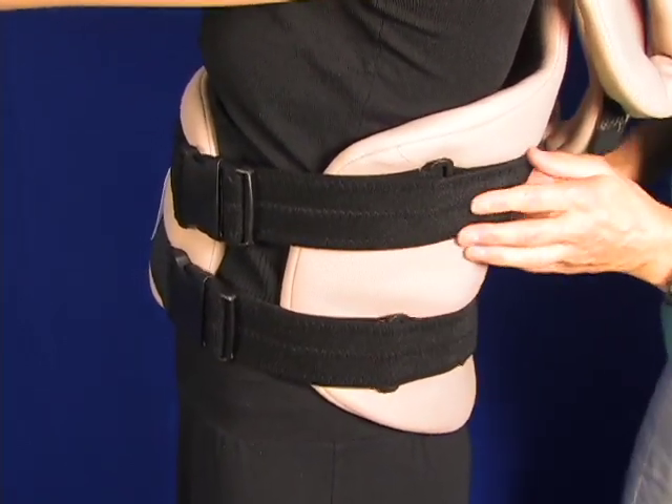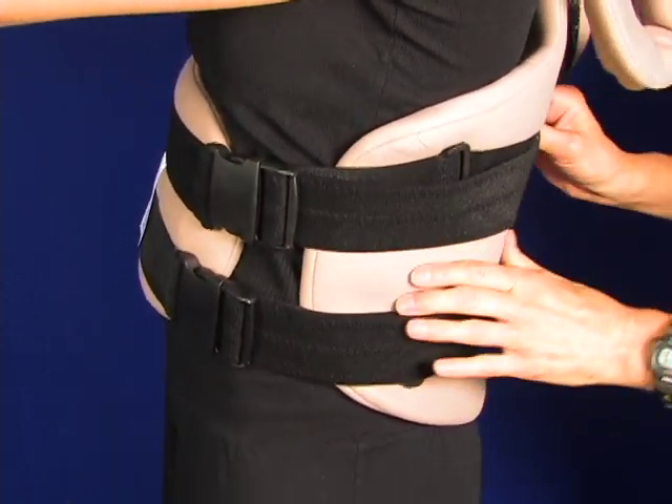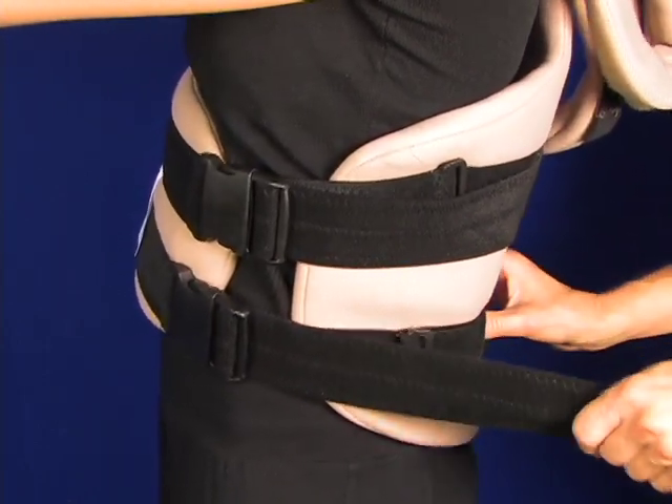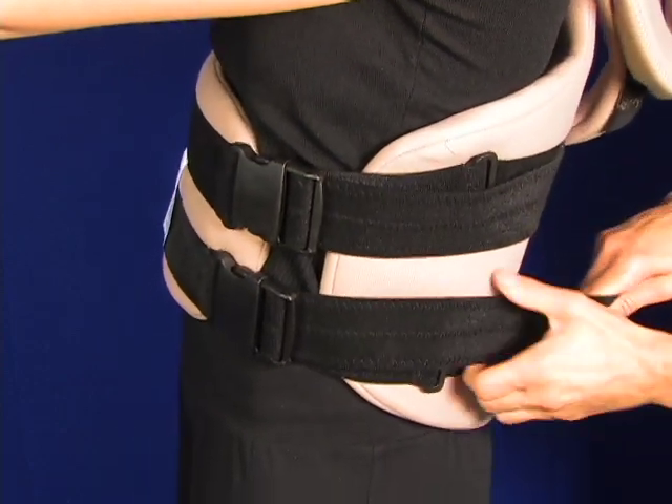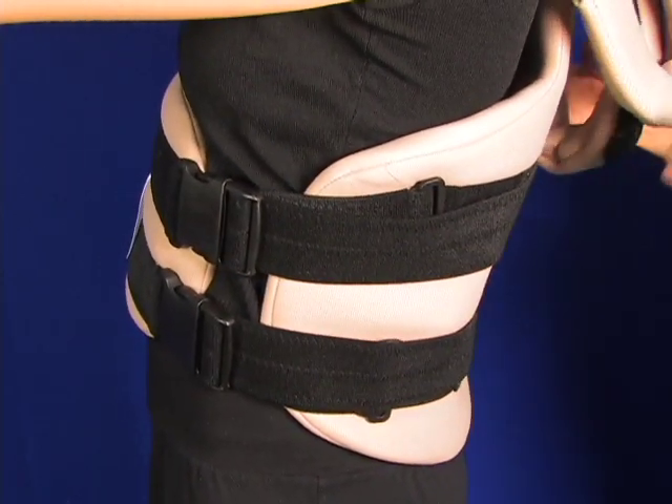What you want to do — this intercavitary pressure that's applied to the vertebral column is what really helps to stabilize and comfort the patient.